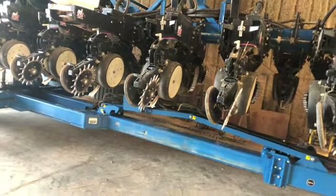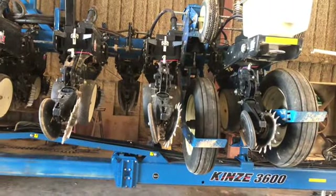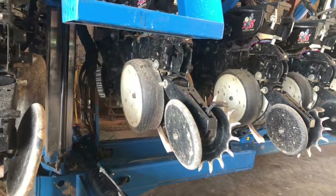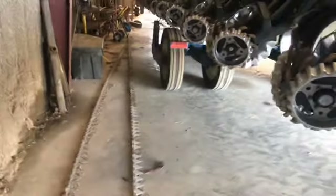This planter here is a Kinze - a 2015 model, I believe it's a 3600, though it's been converted kind of to a 3660. It's an alright planter but we might be getting rid of it. It's got about 12,000 to 13,000 acres on it now. It's been gone through every year - we've had to go through the Kinze dealership and get it inspected. We're looking at either a John Deere 1795 or a Case 2150 as a replacement.